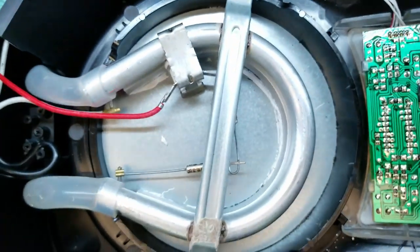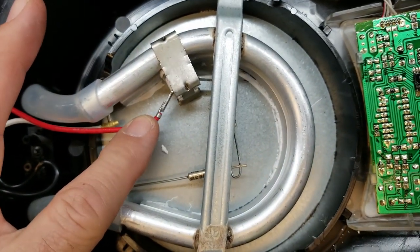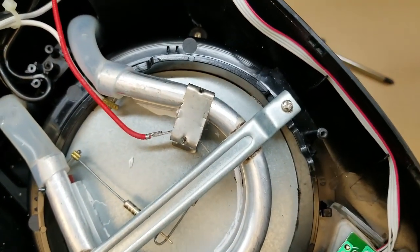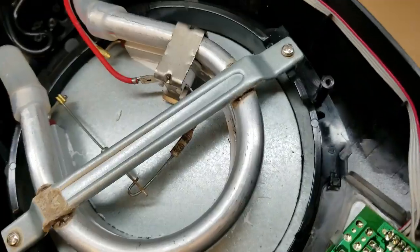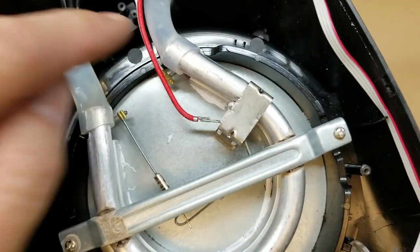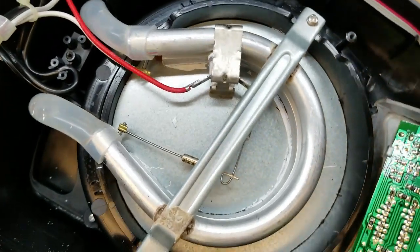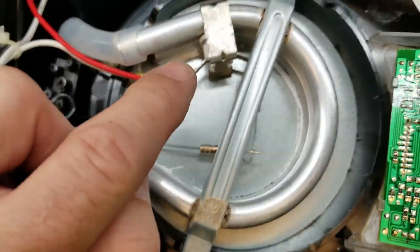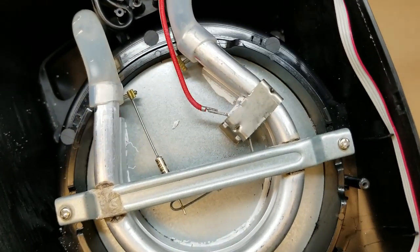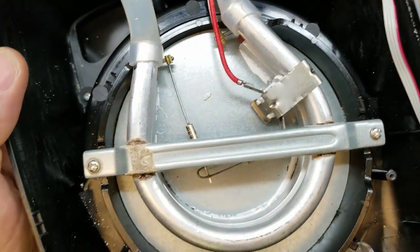Could be having a problem there. There's the bimetallic thermal switch. And then we've got a couple of thermal cutouts — two of them in here — just in case something goes catastrophically wrong with the heating element, which resides in this little tube.